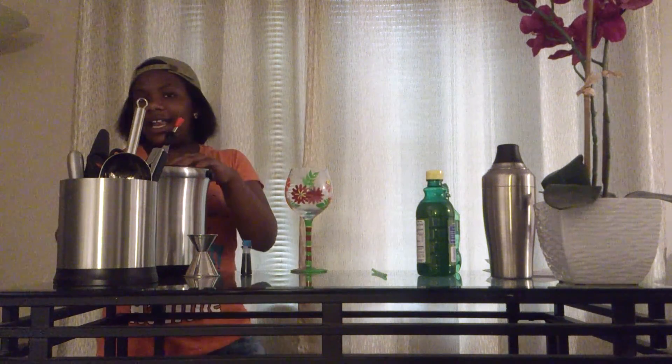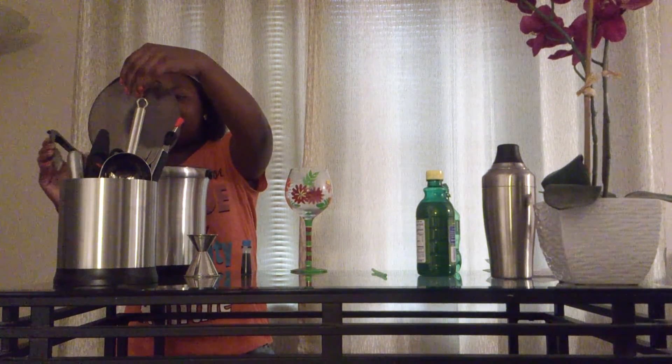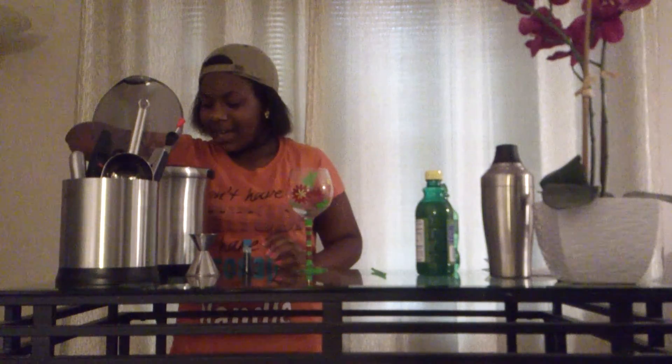Let's get started. First thing you will add is the ice.